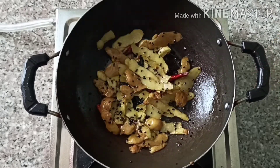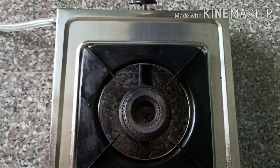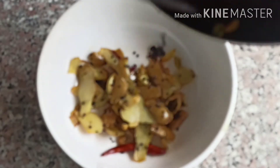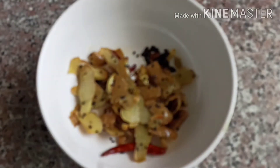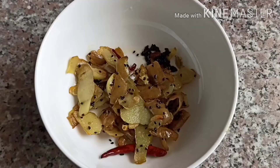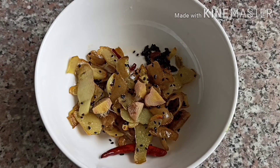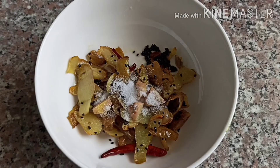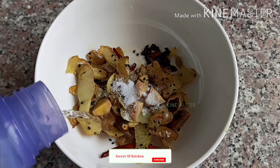You can switch off the flame and transfer it into a different bowl. Now add a small piece of ginger, salt as per your taste, and finally some water to make the paste.